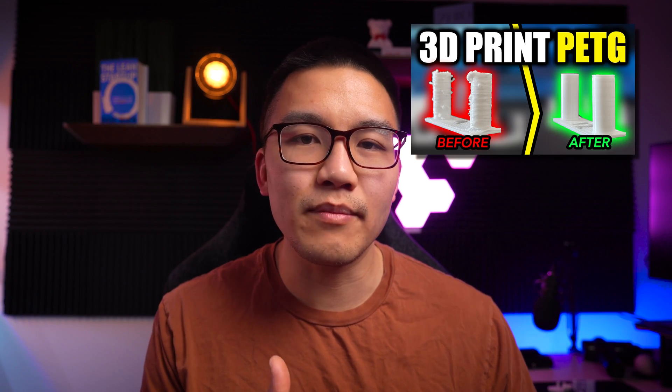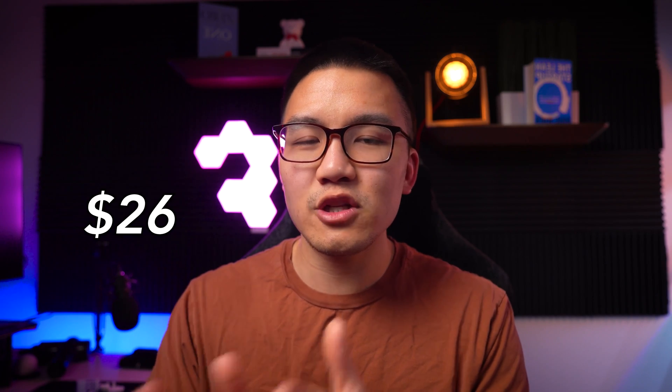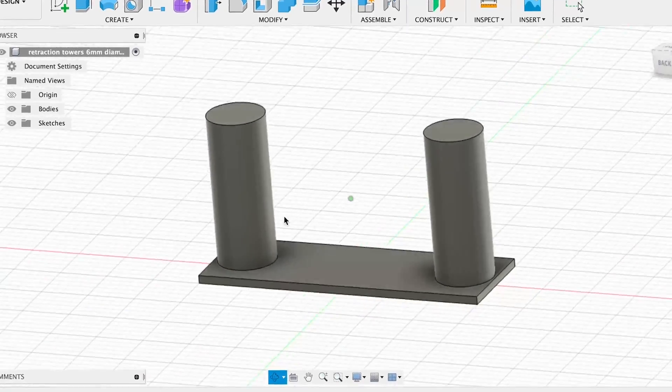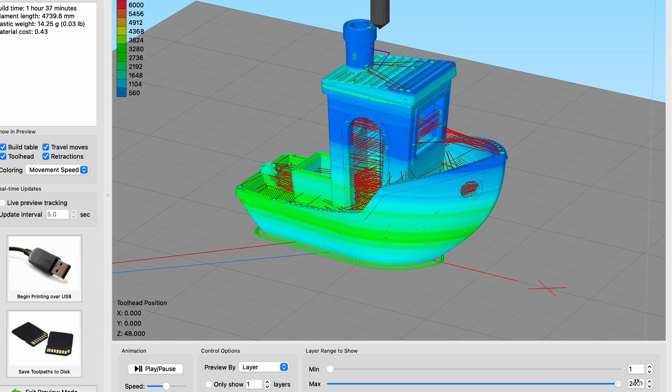In my previous video, I talked about how I got rid of blobbing and stringing with one technique — you can check that out in the top right corner. But today I'm going to be comparing six different types of PETG, ranging anywhere from $26 Canadian to about $36. For today's experiment, we're going to be using my new Adventure 4 printer, as well as the settings from Simplify 3D that I discovered in my previous PETG video. The test specimens are six millimeter posts — two of them spread out by about 20 millimeters — followed by a Benchy test. We'll be scrutinizing each one for stringing, blobbing, layer inconsistencies, overhangs, bridging, infill finish, text details, and overall print quality.